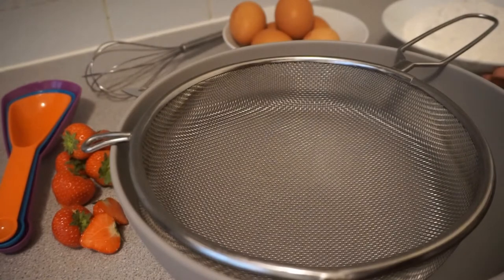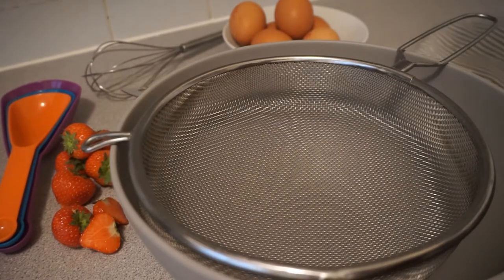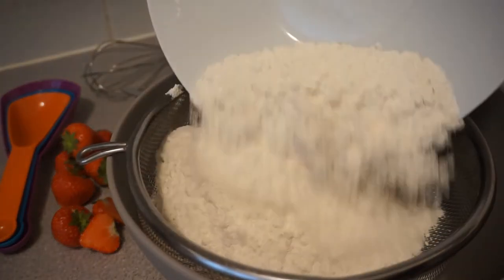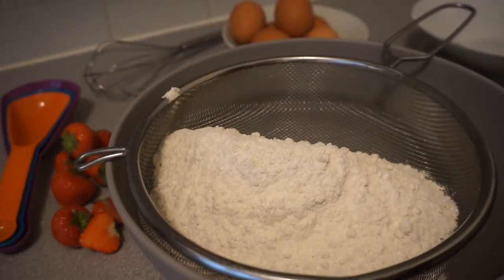Now I'm going to go ahead and add all my dry ingredients. As you can see I have a sieve which I'm going to be pouring it all into, and we will then sift it as we go along.